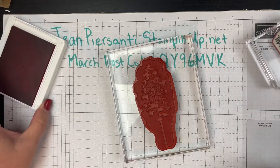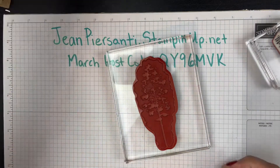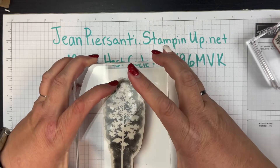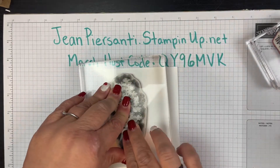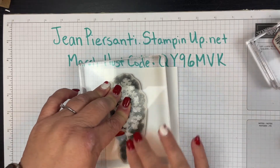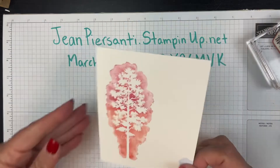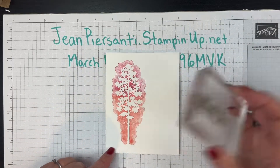That's it — so let's get out that base. We're going to hold this right over and put that right down, just let it sit there. You don't have to push too hard — just let it sit there and marinate for a minute, get all that ink transferred over. Then pull it up and look at that — see how pretty that is!